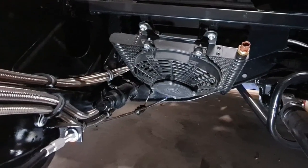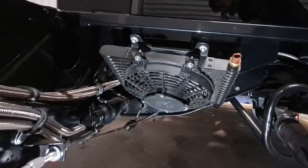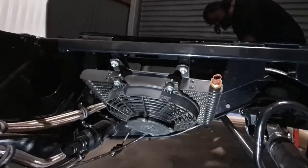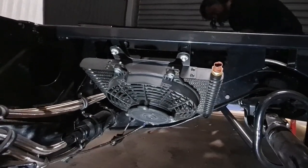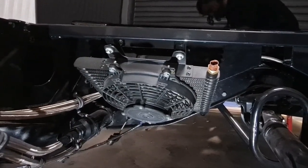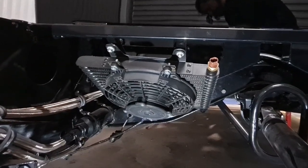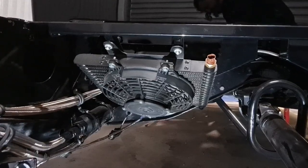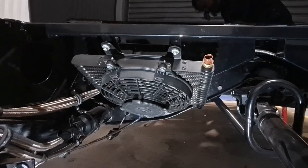That's a quick look at the cooling for the transmission. Pretty simple mounting system — just mounting it on that angle, lines are pretty simple, and we've got that sensor in there for the trans temperature. So that should have us covered nicely for the transmission.